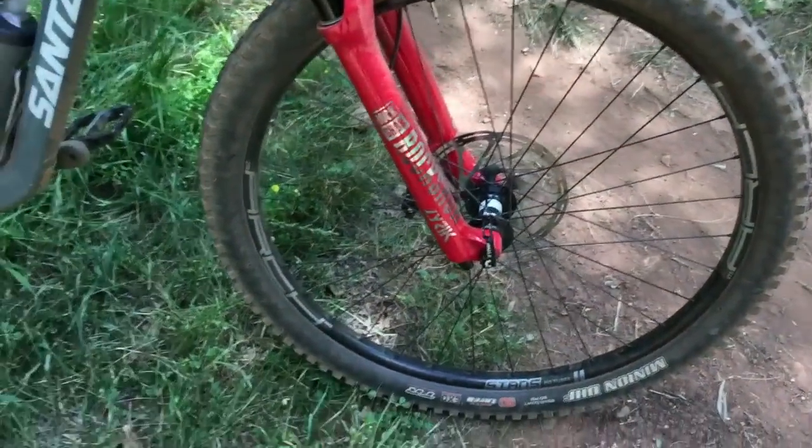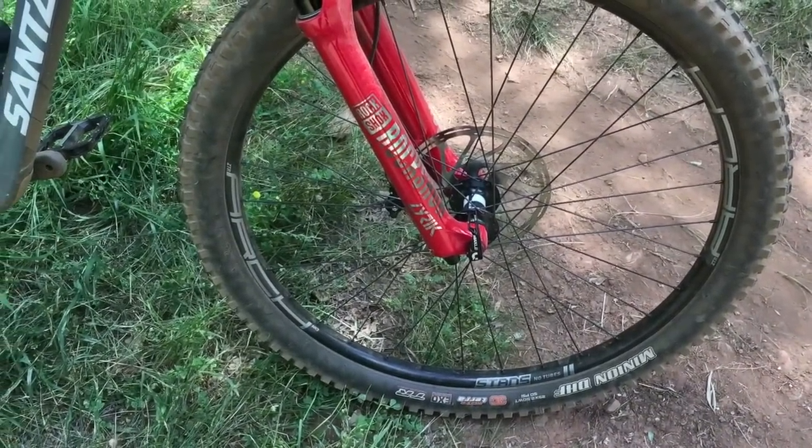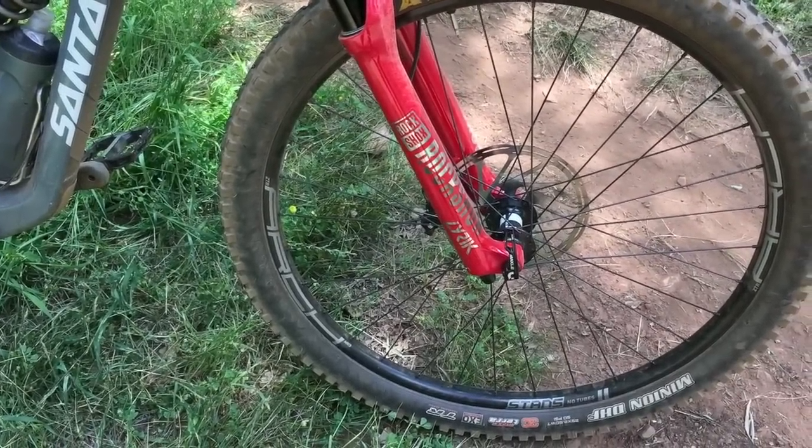Tires were good. I'll definitely go back to a 3C Max Grip - I think it's just nice to have that little bit softer rubber on the corners for when things do get a bit on edge.